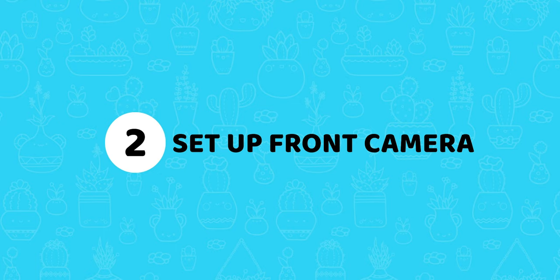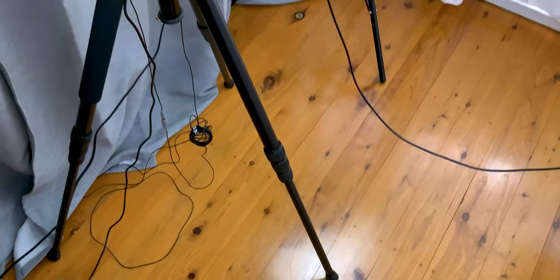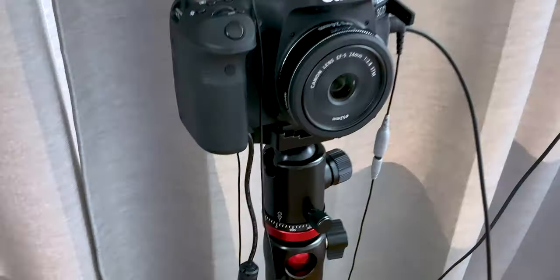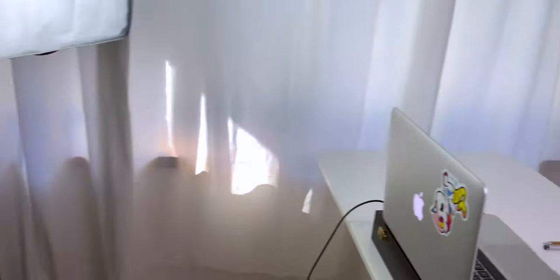Step 2: set up your front-facing camera. Your front camera is just a regular camera on a regular tripod — just make sure that it's sturdy. This is where I plug in my lavalier mic and a USB cable to connect the camera with my laptop if I'm streaming. Here it is, looking over my set.